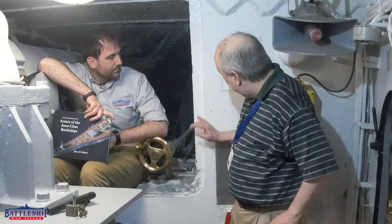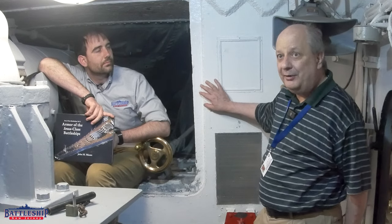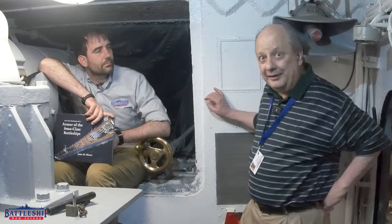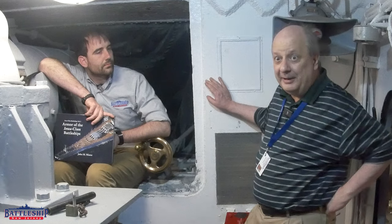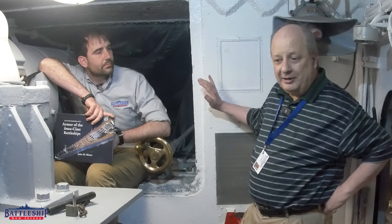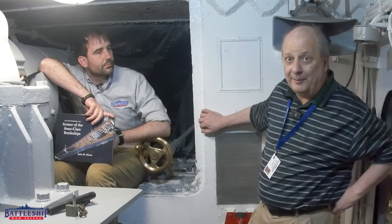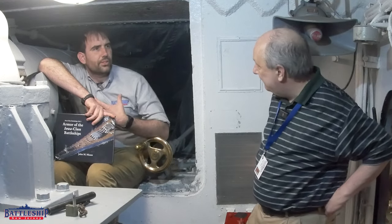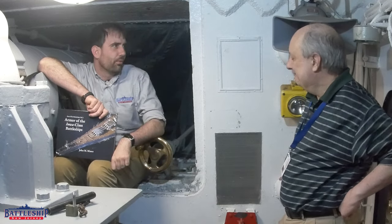Also, behind the backing plate, between the backing plate and the actual armor, there's about an inch of cement. The Navy filled the gap with cement to even out any irregularities in the armor, and if the armor had been struck by some projectile, the cement would spread the force of the impact across the full width of the armor, rather than just the bolts. That's like ceramic armor nowadays, where it's spreading force out and allowing itself to be pulverized, essentially.